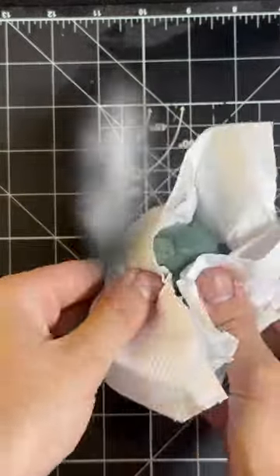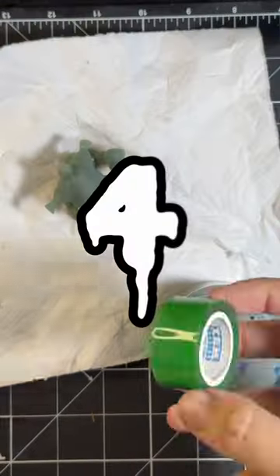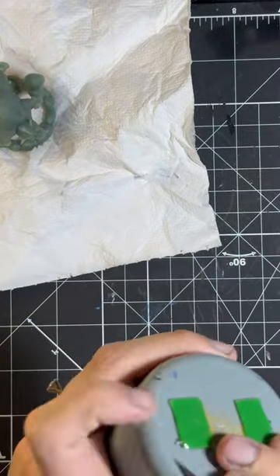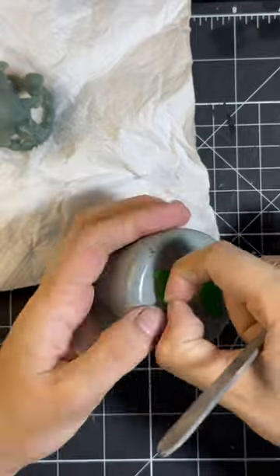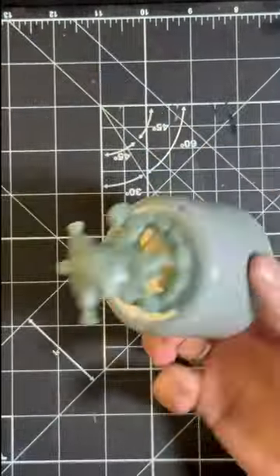Third, let the piece dry. Meanwhile, go find a base that you can stick your miniature to. Fourth, use a sticky tag or double-sided tape to fixate your miniature into the base. After doing this, don't touch the miniature with your fingers anymore.